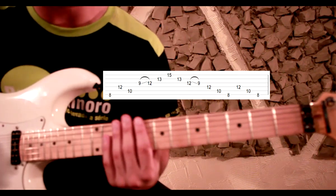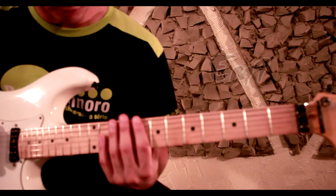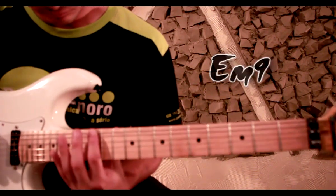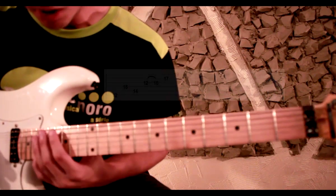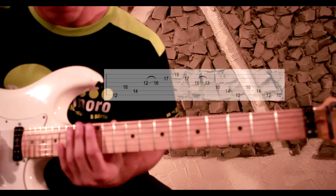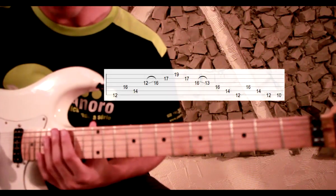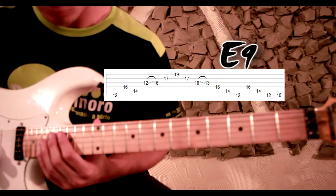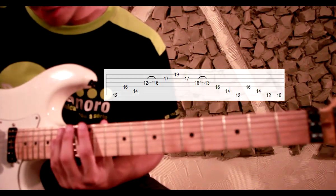Seguindo o mesmo desenho de lá menor com nona — descida e subida. O próximo vai ser um de mi menor com nona, também ligado por um slide. Só que esse arpejo tem uma coisa interessante: a gente vai descer com ele sendo mi menor com nona, e na hora de subir ele vai virar mi maior com nona — ou seja, vai usar a terça maior. Então vai ficar assim.